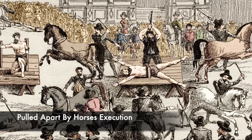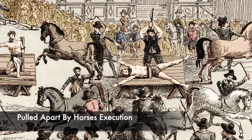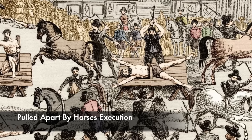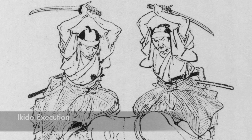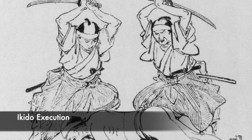Sometimes this even went wrong, and executioners had to sever the tendons beforehand. Inside Japan there were different execution methods used — for example, Aikido, in which two executioners armed with swords would work simultaneously, striking their weapons down on the condemned's neck and also torso, leaving them in pieces.